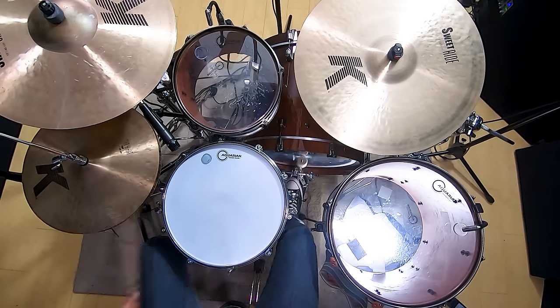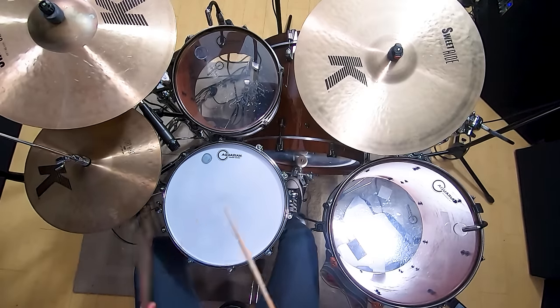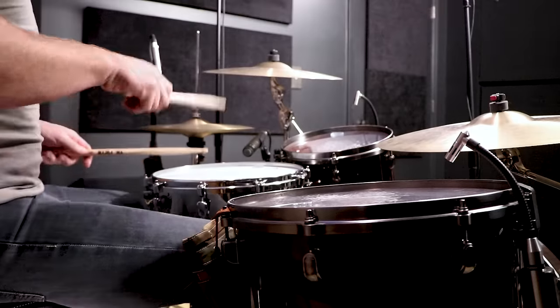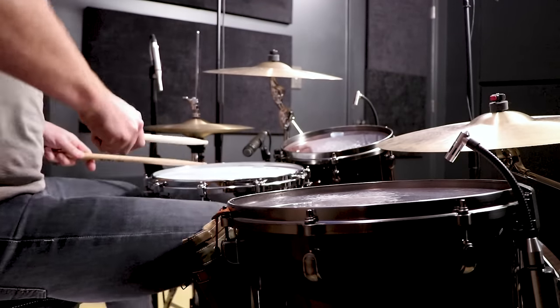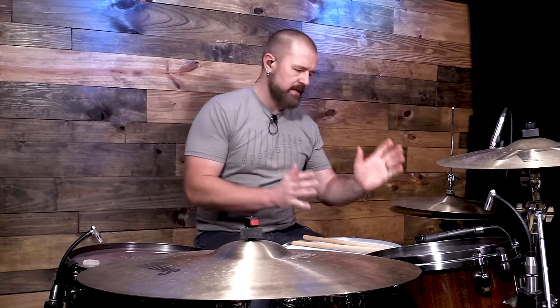An example of something I might do for a drum fill in this style would be: one, two... I did three different fills in there and spaced them out. Obviously you're not going to be doing that many fills — it's a very simplistic song form. The whole point is to support the music. We're playing a song; we're not playing the drums.